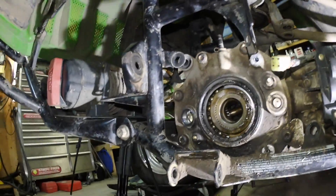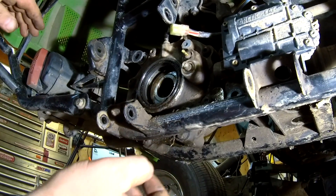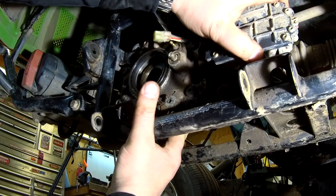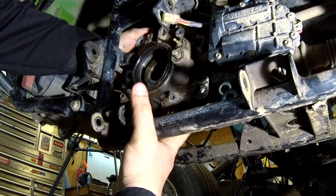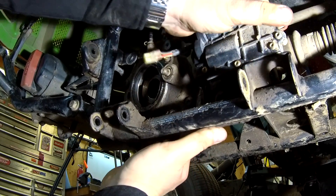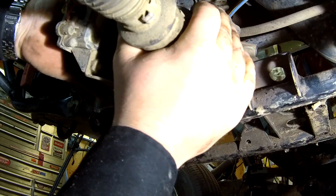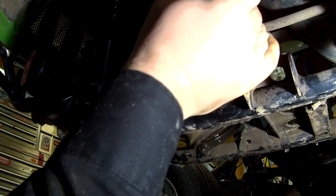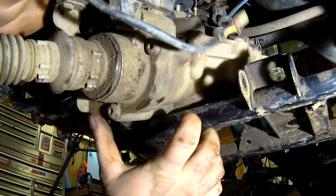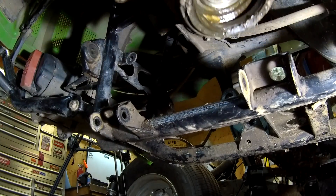Raising the bars up will give us a lot more room. People said this is a tight fit to get in and out — let's see what happens. The differential's out! It's on the table. Wasn't too hard, but then again I don't have the radiator installed, so that probably made a big difference.